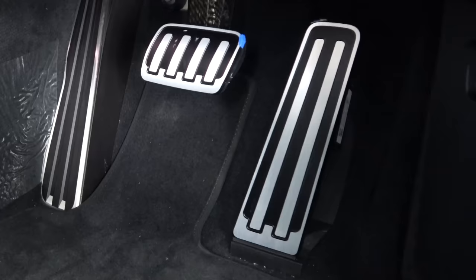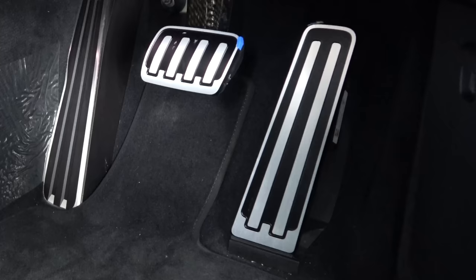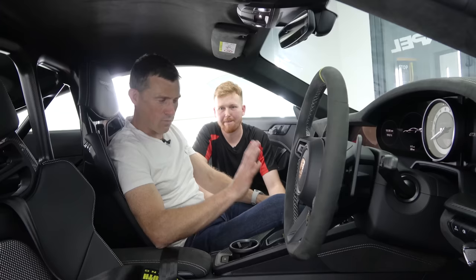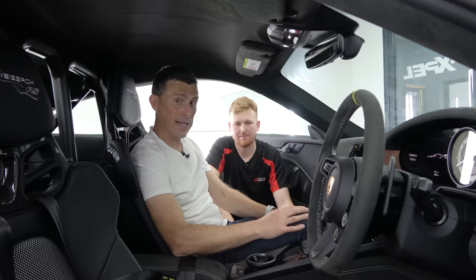How about the pedals because they're aluminium? Unfortunately we can't put anything on the pedals - because the surface is raised the PPF won't stick properly. The whole point of aluminium pedals is they've got a slight texture which gives you more grip when pressing on the pedal. That's what you're going to do for the inside - I'm going to leave the car with you and come back to see exactly what you've done, and then we will add some other very special things to it as well.